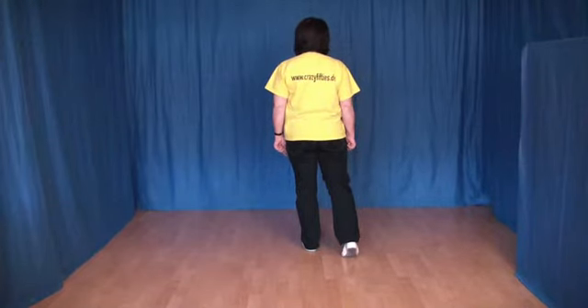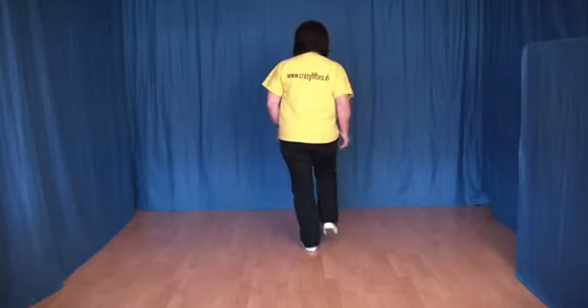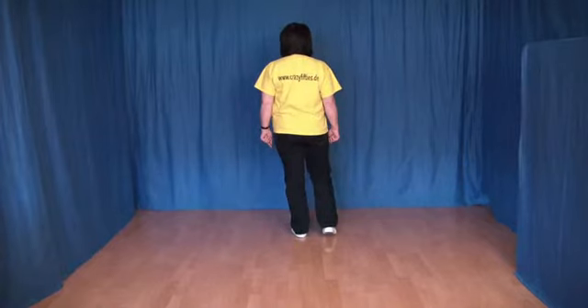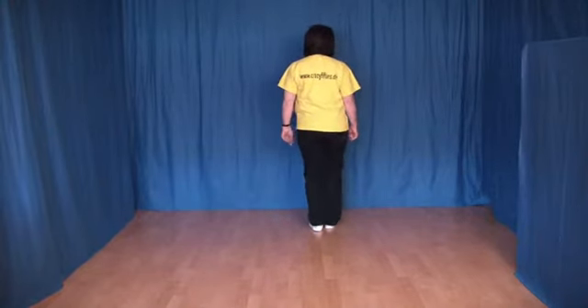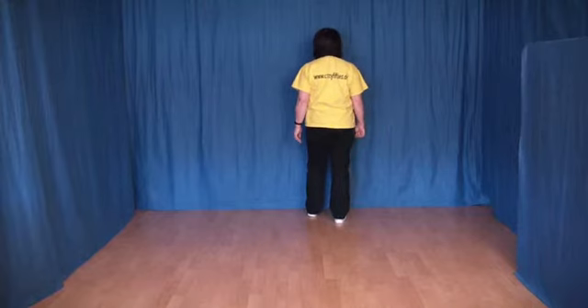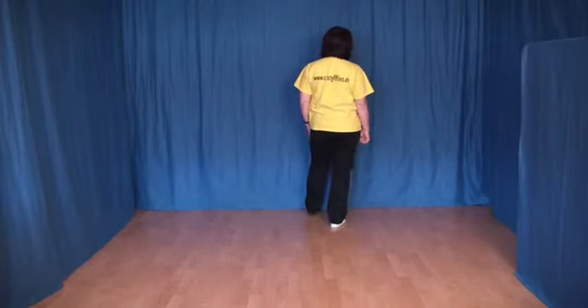Die nächsten 8 Schritte. Wir setzen jetzt 2 Schritte vorwärts mit Rechtsbeginn: rechts vor, links vor. Ein Shuffle vorwärts mit Rechtsbeginn: den rechten vor, den linken ran, den rechten vor. Jetzt machen wir auch ein Walk mit links. Das heißt, wir setzen den linken Fuß vor den rechten, wechseln das Gewicht und wieder zurück.